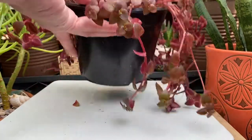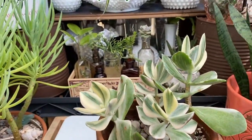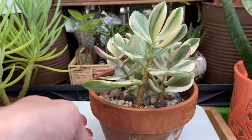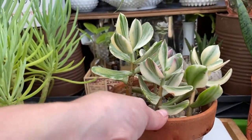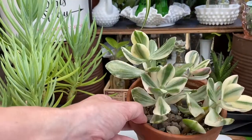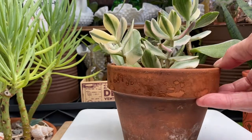Next we're going to do our variegated jade. This one's got some new growth — that beautiful pink color that comes when it gets sun, or grow light in this case. These are definitely a slower grower than the standard jade.